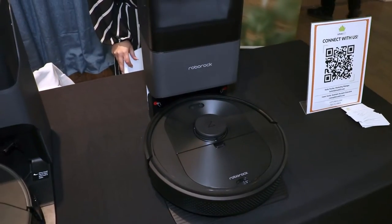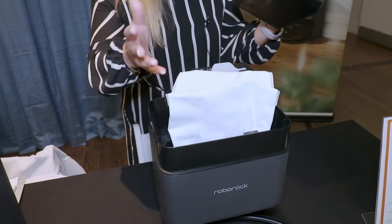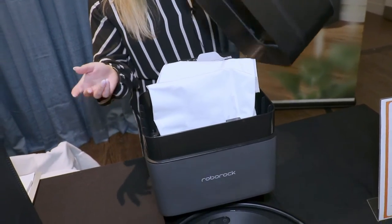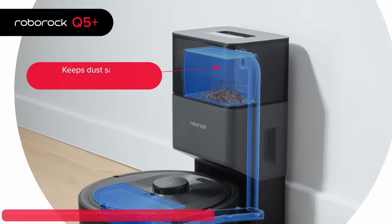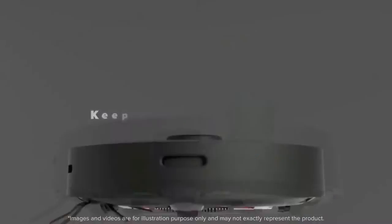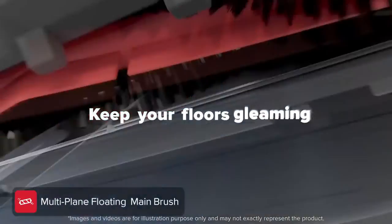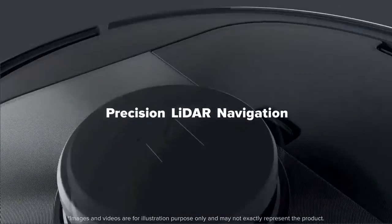It collects dust and it comes in here into this dust bag. It will last for about an average of seven weeks. It really depends on your household, but when the vacuum comes home, it goes into the base, the dust gets sucked up, and then it's ready to go again. Really great suction power — for a frame of reference, it can pick up a double-A battery or heavier, which is really going to help with any of your dusty messes or anything that's left on the floor.